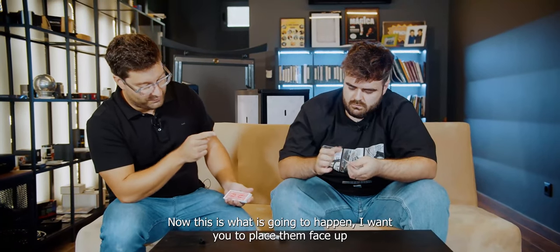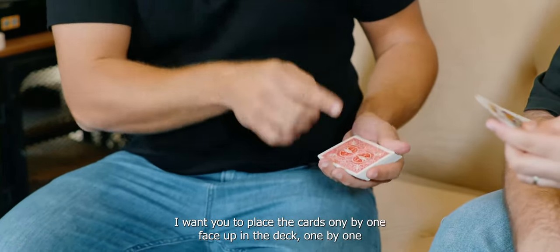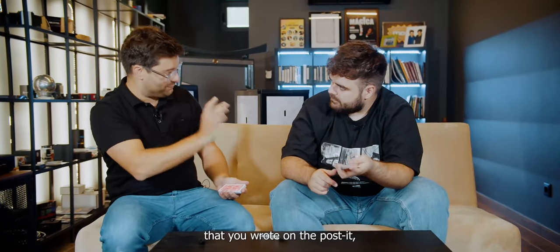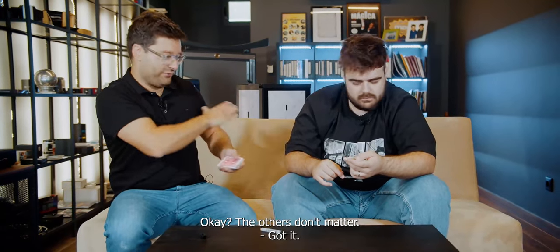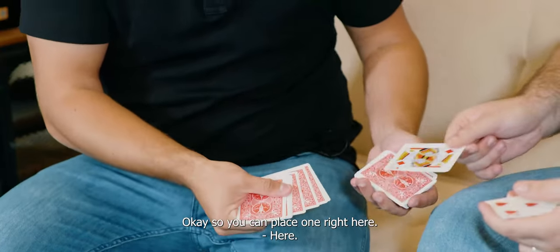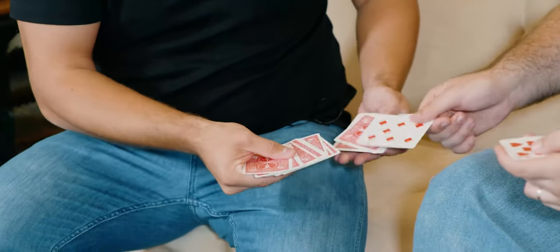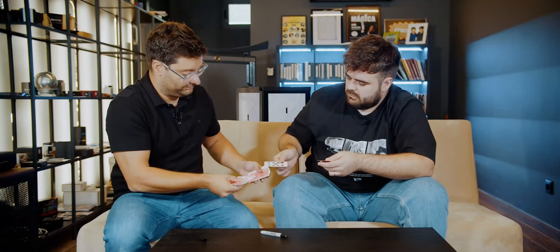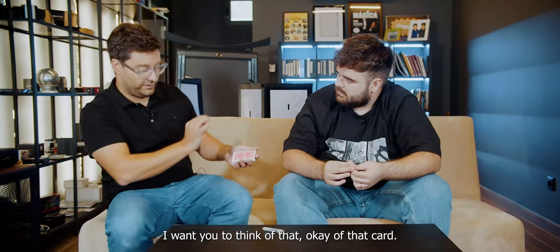Now, this is what is going to happen. I want you to place them face up, one by one, into the deck. And when you reach the number that you wrote on the post-it, I want you to remember that card. The others do not matter. One, two, three, four, five, six. Perfect. I want you to think of that card.